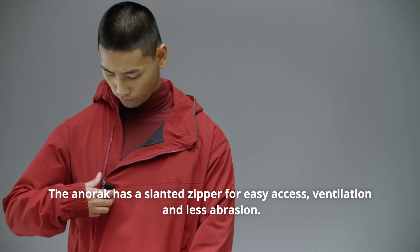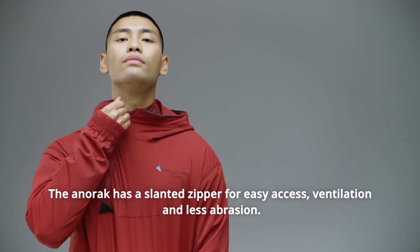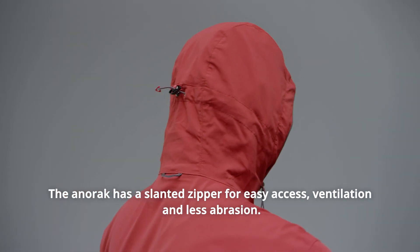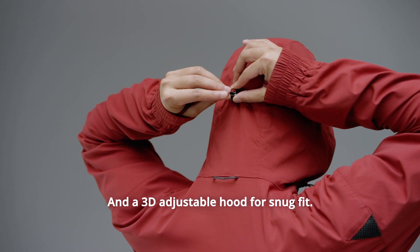The anorak has a slanted zipper for easy access, ventilation, and less separation. And a 3D adjustable hood for a snug fit.